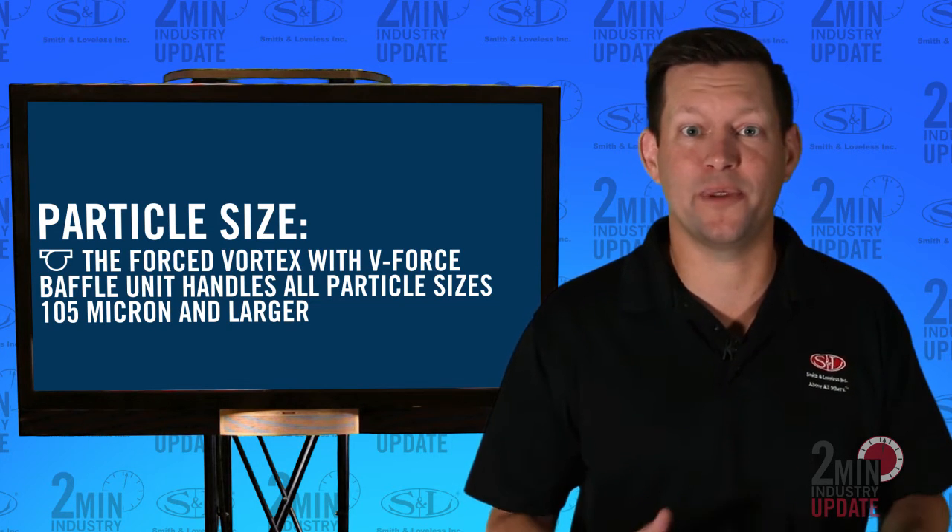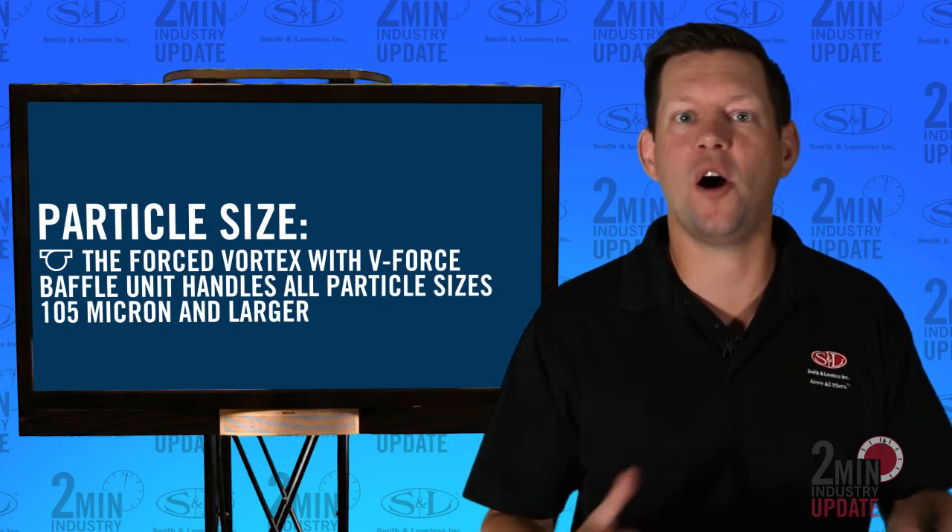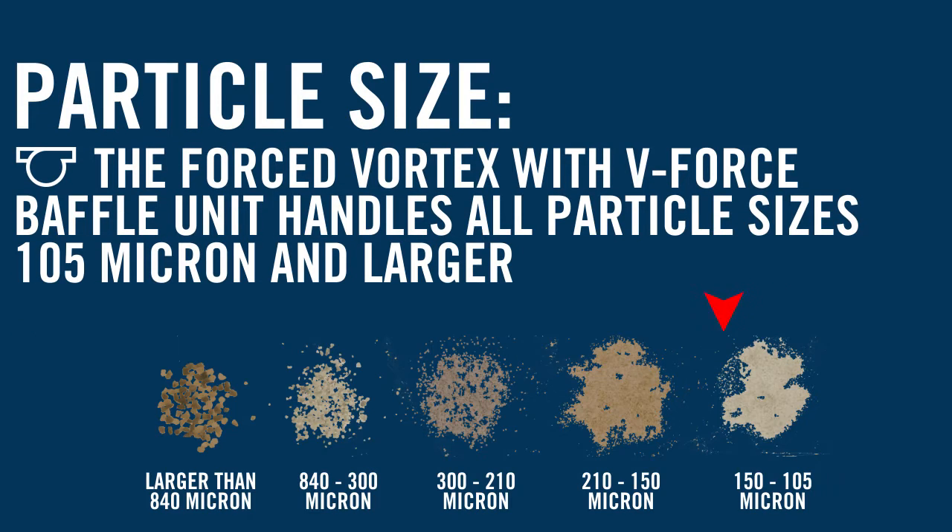The second design tip is particle size. The Forced Vortex with V-Force Baffle unit handles all particle sizes, 105 micron and larger, at the peak flow rate and below, without derating the unit.